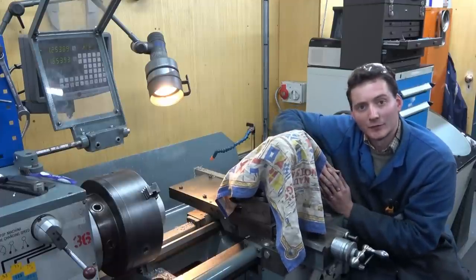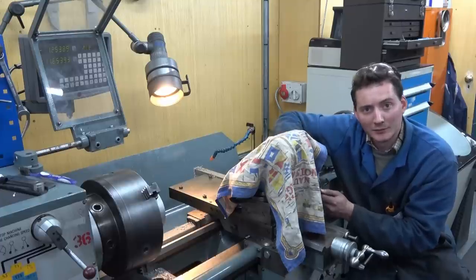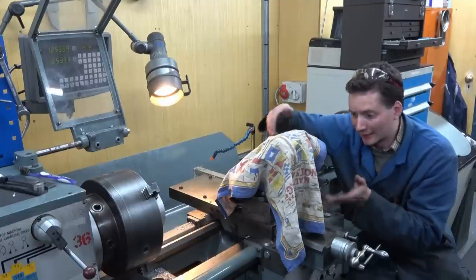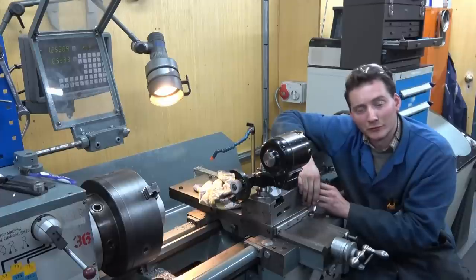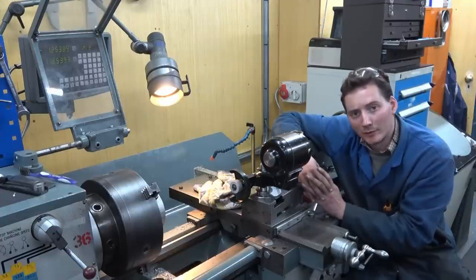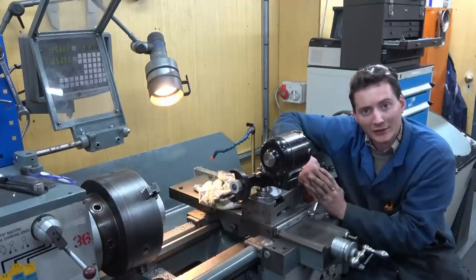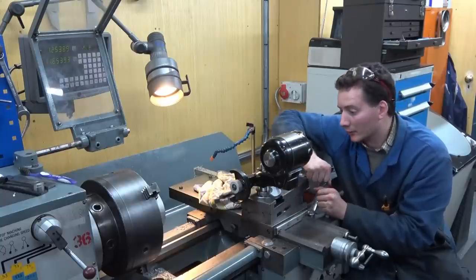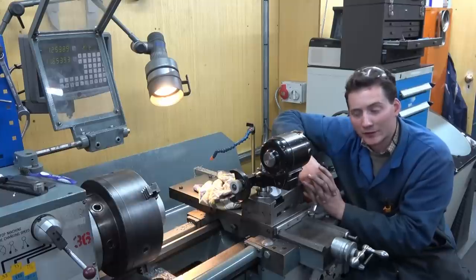I've decided to do today's video in reverse order. I'm going to start by showing you the finished setup, highlight a few elements of it, and then go all the way back to the beginning and take you through the steps I went through to get here. So without further ado, here we have a Do More number 44 tool post grinder. It has come all the way from America via a very kind subscriber and it's proved a great addition to the workshop. This will be the first time I actually use it in anger, and it has taken quite a bit of tinkering to get it to run on 110 volts.